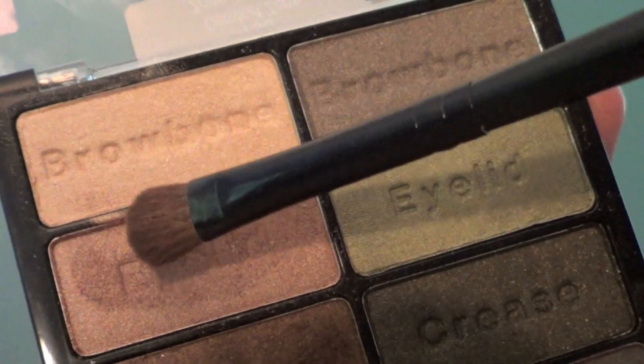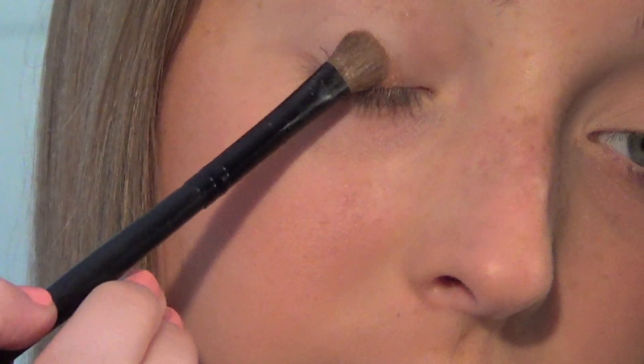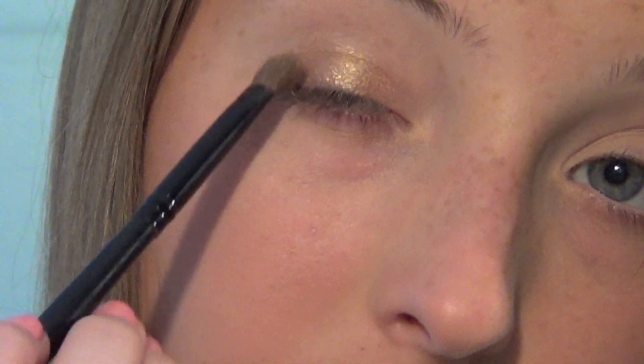Now for eyeshadow, I'm going to be taking this eyelid shade from the Wet n Wild Comfort Zone palette. And I'm just going to be applying that all over my eyelids.